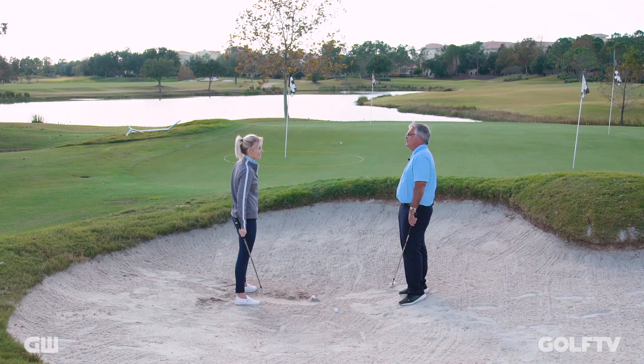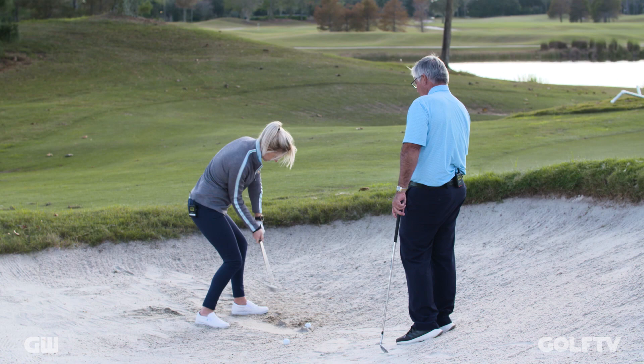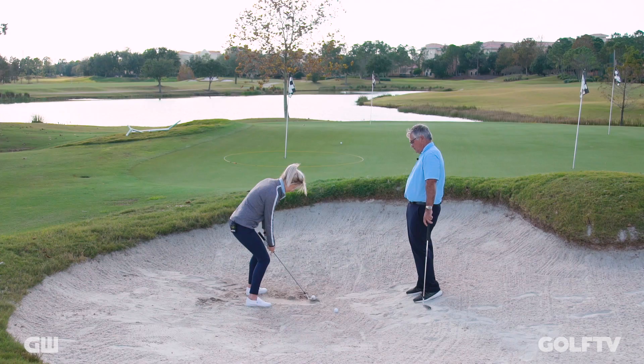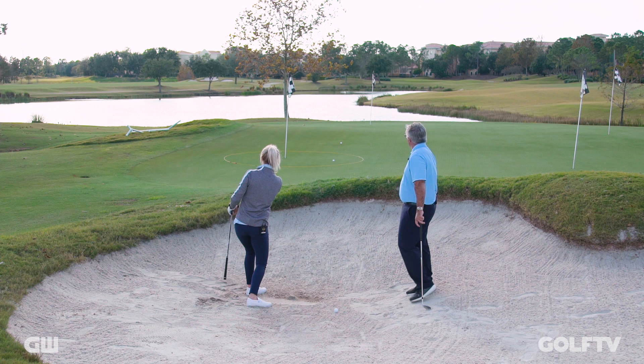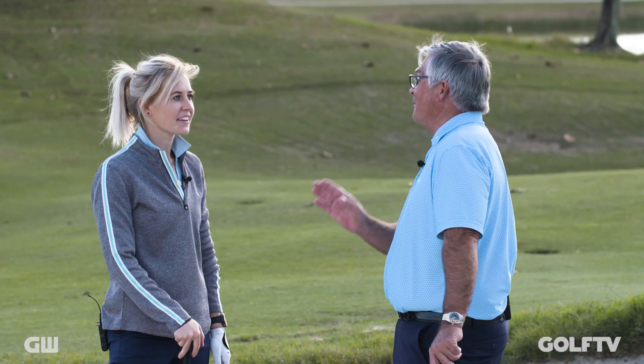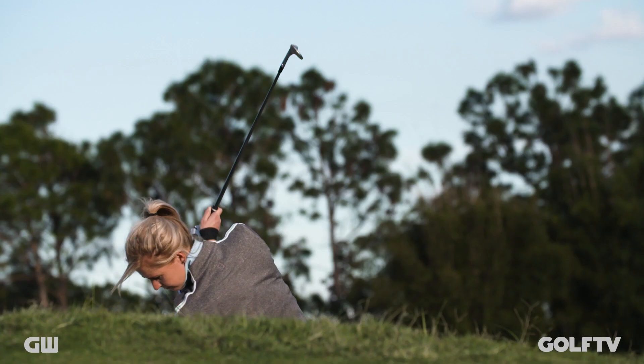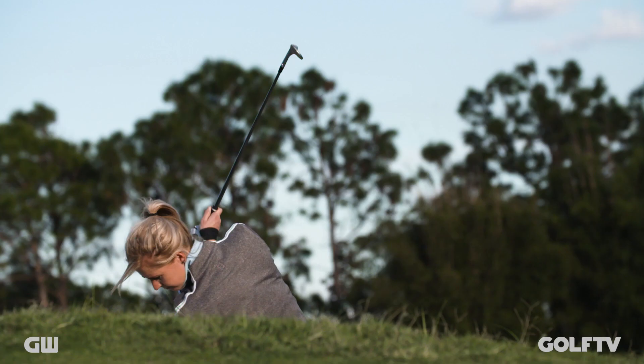Try it again, same feeling. Stay anchored left. Hinge it up, hold the angle, turn it through. That was beautiful. Now let me tell you something — if you take a look at the stats of the Australian players, they're really good out of the bunker, and there's one reason: Norman Von Neida has been passing this information down from generation to generation. You work on this little drill, I guarantee it's going to help your bunker game immensely.